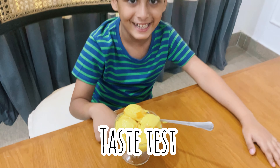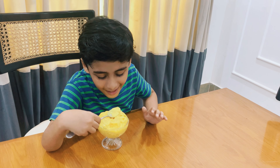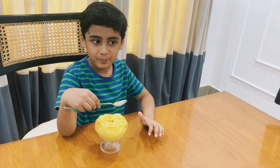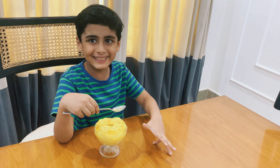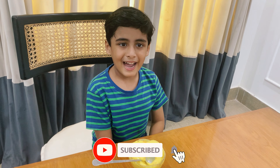Let's try the ice cream. Yummy! Like and subscribe to my channel.